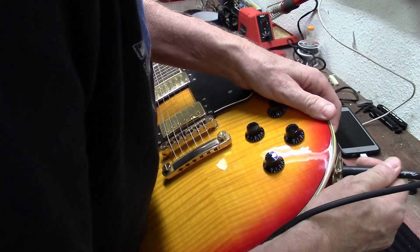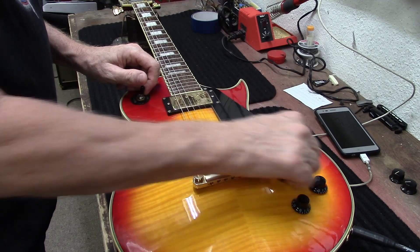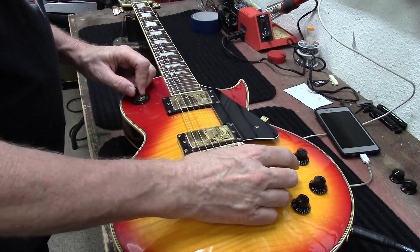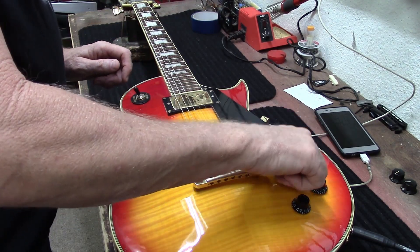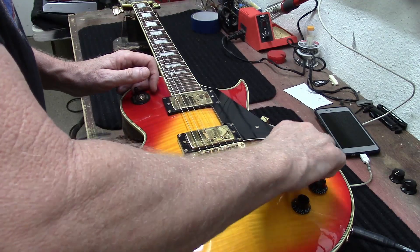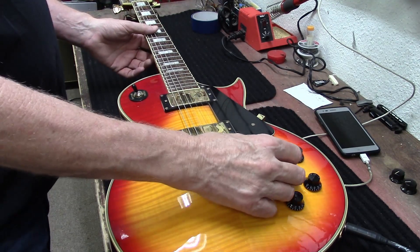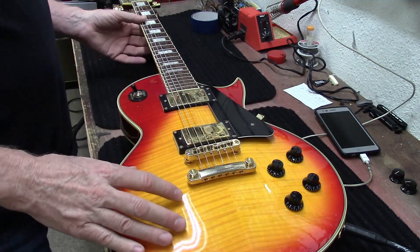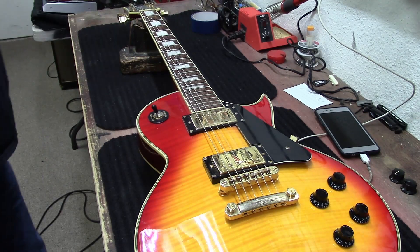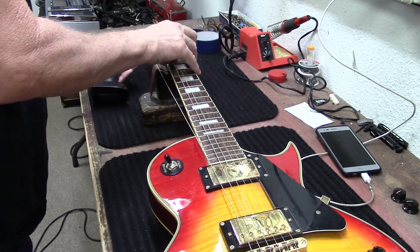Let's test this out now. Seems good. Very cheap knobs on here, but it looks good overall. I'm going to pull the strings off — the nut looks like it's been cut nicely.